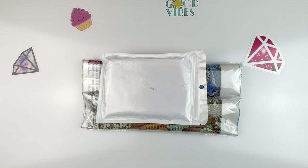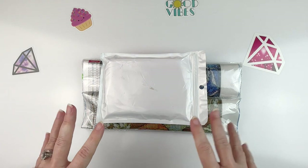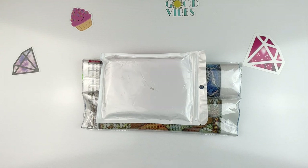Hello, fellow Diamond Painting Addicts, and welcome back to Diamond Painting Anonymous. I'm Daphne, and I'm here today to share with you some of my recent finds from GBFKE.